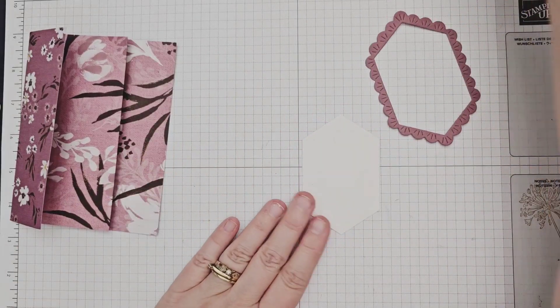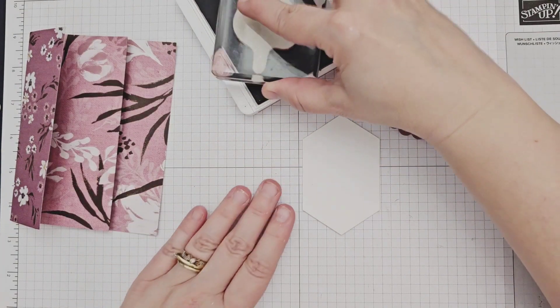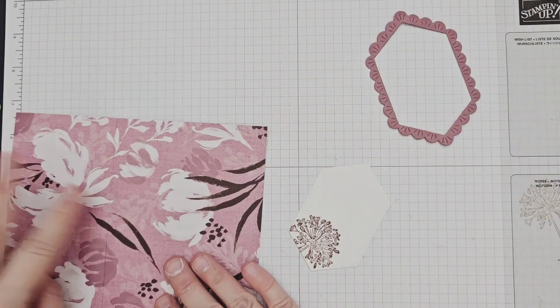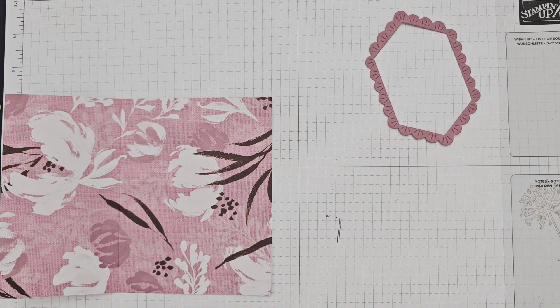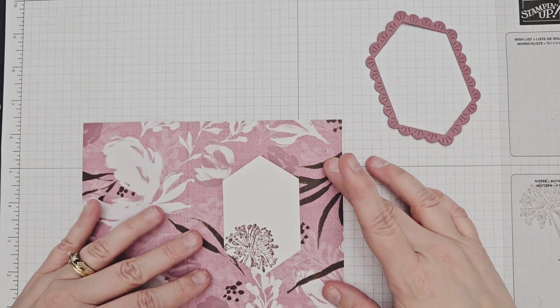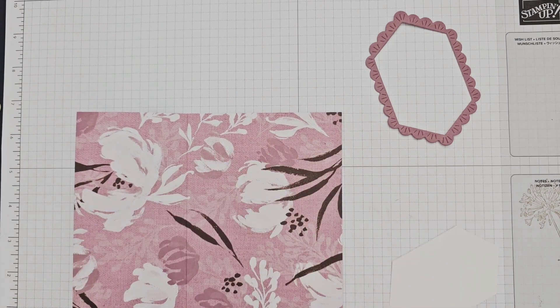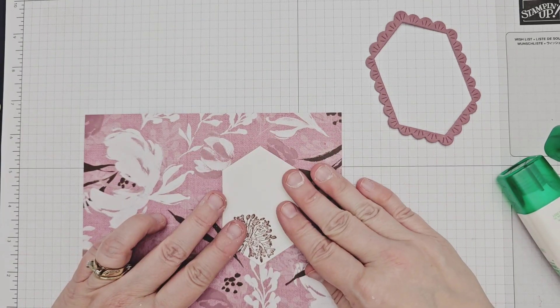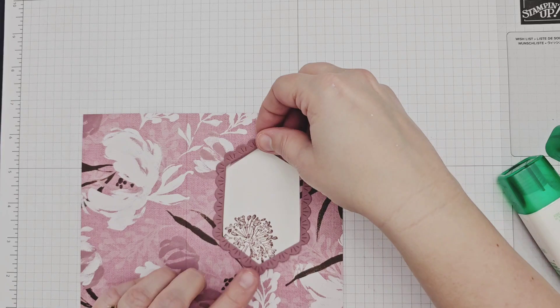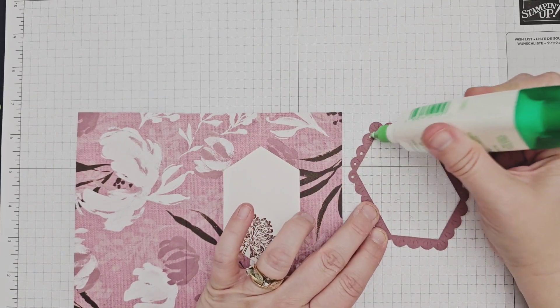This set of labels and frames is for the last panel on the inside of my card — essentially page 3 — where you would write a personal message to the recipient. I stamped the floral image in Moody Mauve in the corner and then glued it into the card base in the center of the final page. Then I added the scalloped frame around it, using the white label to help maintain the shape of the more delicate scalloped piece.